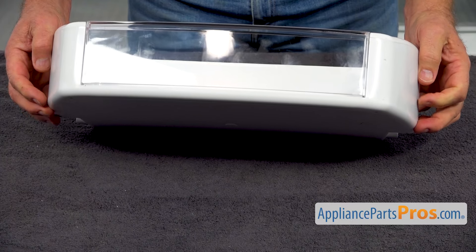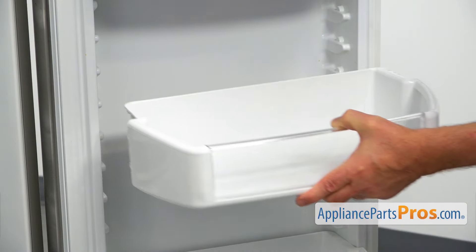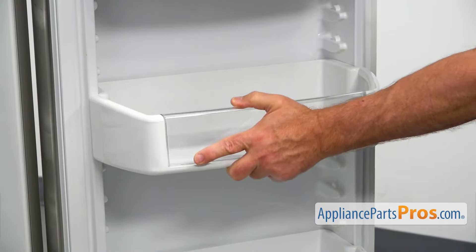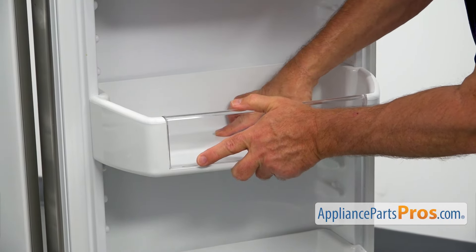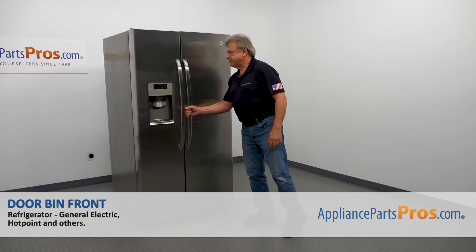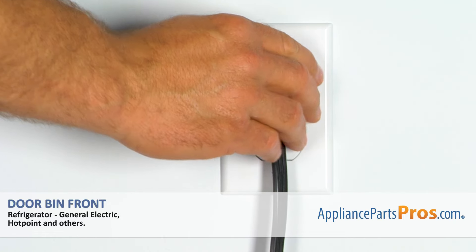Now we're going to install it back on the door. We're going to slide it in and press it down. Now we can close the door. Plug the fridge back in and make sure it's cooling.